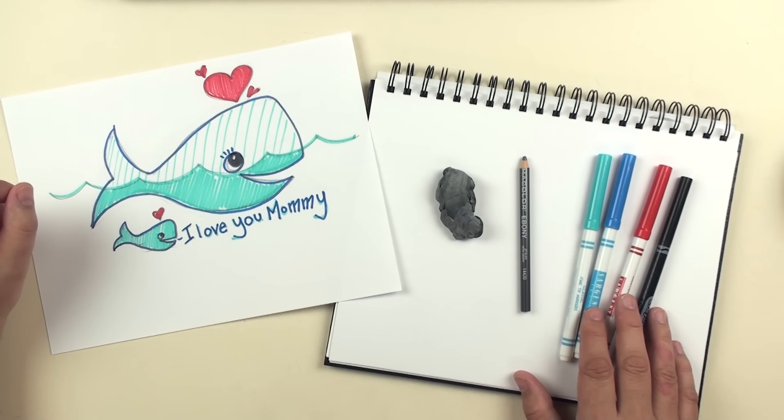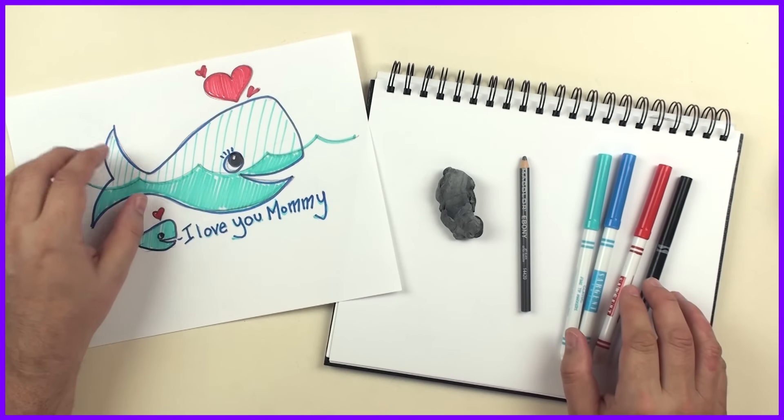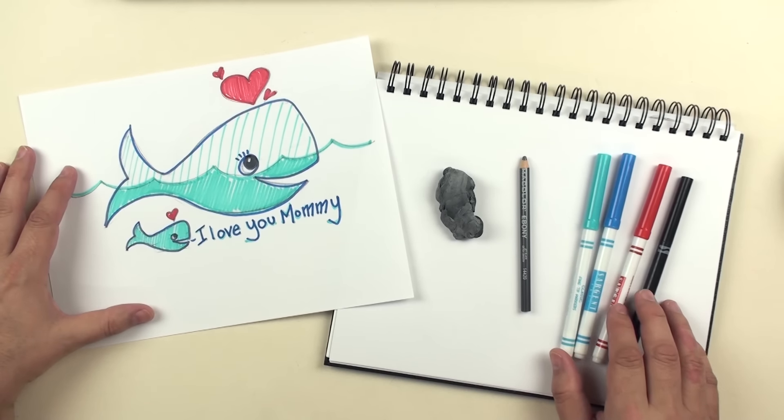Remember, this video has the purple pause borders, as you can see right around here. We stopped the video at the best places to pause and catch up. Have fun drawing!